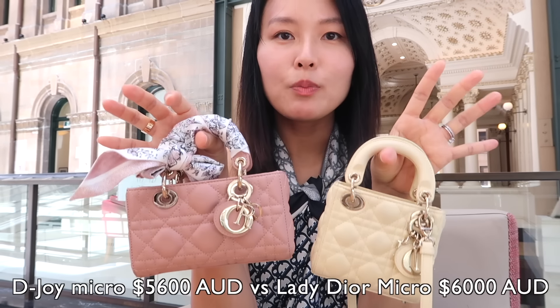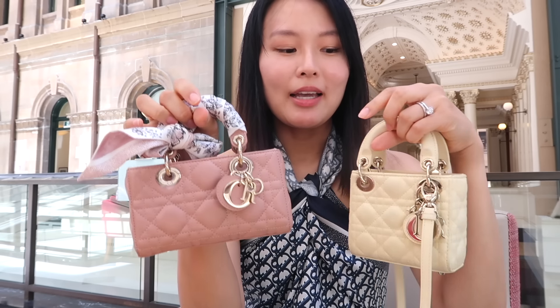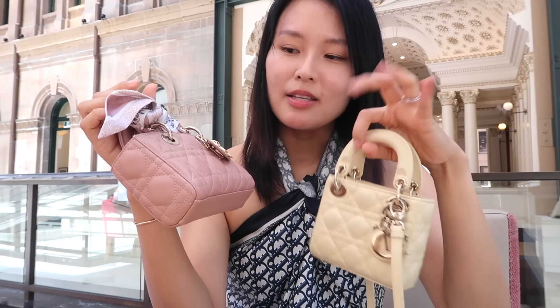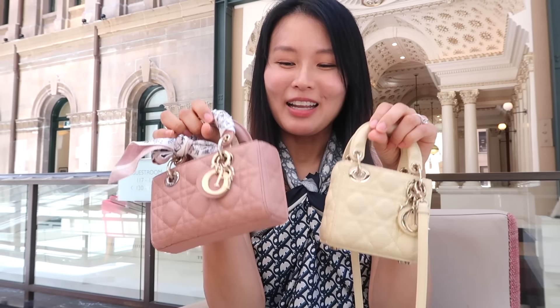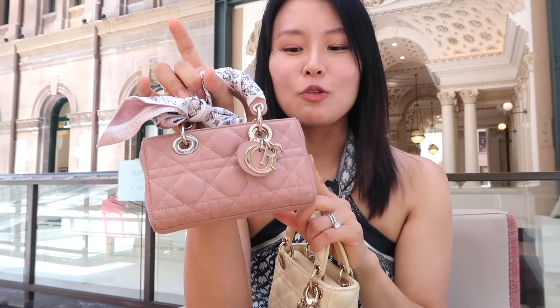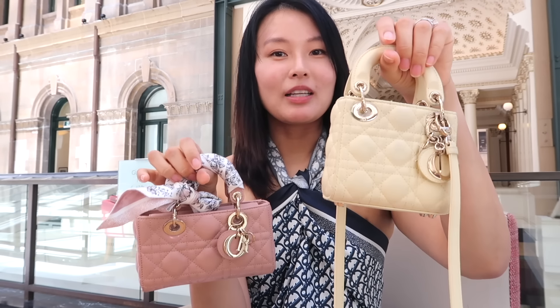In terms of price point, they are pretty comparable, but the Lady Dior Micro is still a few hundred dollars more retail than the D-Joy. I guess it has the feet and also it is the iconic bag. The D-Joy feels like it's here to stay, but it definitely doesn't have the same classic status. In saying that, micro bags — if you say they're a fad, then you could argue these are sort of trendy bags anyway. They come in a variety of beautiful colors and I definitely recommend picking one up in a fun color. My friend picked up this beautiful yellow — I went for a blushy nude, and I kind of wish I'd gone with a more fun color. But it does fill a gap in my collection, and it just makes a bit of a statement considering its small size.